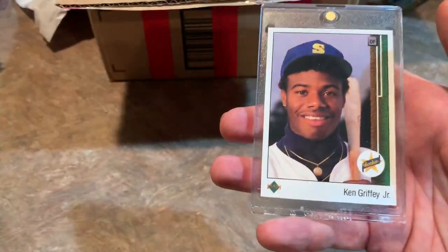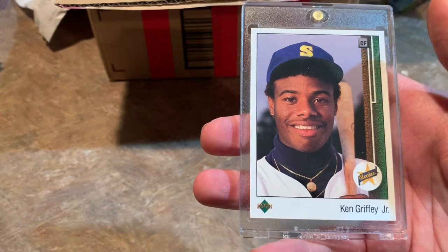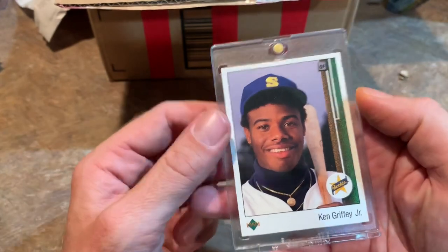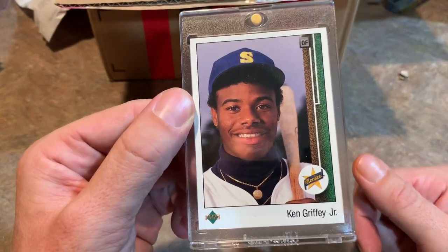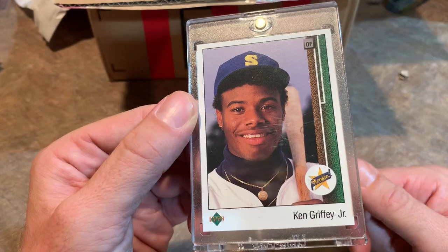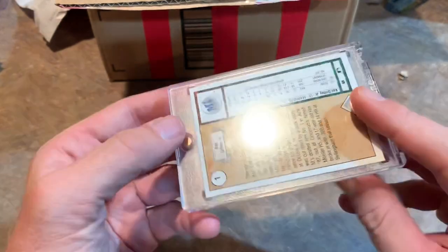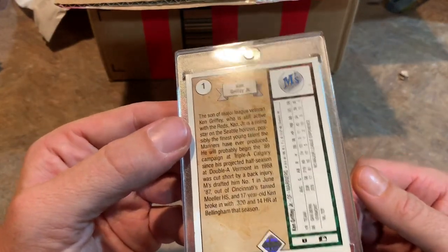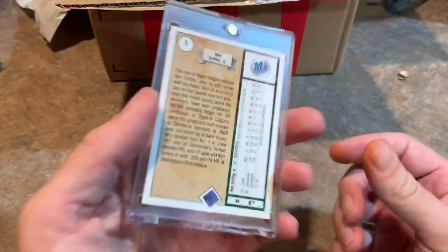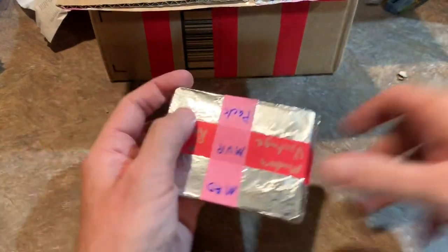Our next hit is a Ken Griffey Jr. rookie card! Holy crap, David — this is like the rookie card box. Carlton Fisk, then George Brett, and now Ken Griffey Jr. — the card that pretty much kicked the Junk Wax era into overdrive. Everybody wanted this card when they were growing up. This one looks beautiful. Ken Griffey Jr. rookie card — card number one in Upper Deck's debut set from 1989. Love that card. Thank you so much, David.